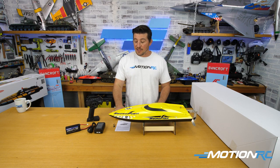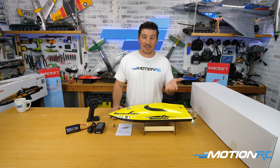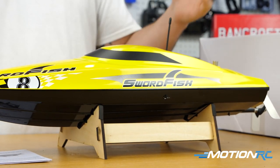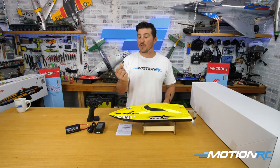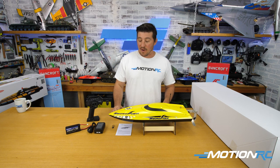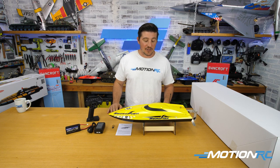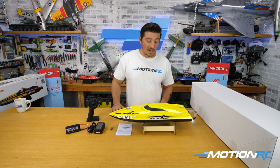Inside you also get an instruction manual. The only assembly you really have to do is this little slip that goes over the antenna — a waterproof seal. That's the only thing you've got to place in. They also give you a bind plug just in case you ever lose bind between your transmitter and the receiver inside, so you'll be able to bind it back up.